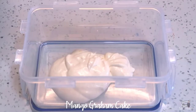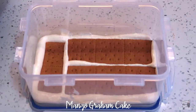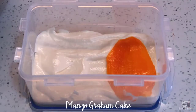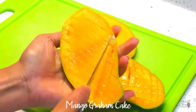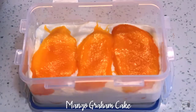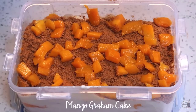Now let's start with the layering process. I like to evenly coat the bottom with the cream mixture first, then add a layer of Graham crackers. Add a heaping amount of cream mixture to cover the crackers and use a spatula to evenly spread the cream. Add the slices of ripe mangoes — I like the mango layer solid and thick, but you may cut the mangoes to your preferred size. From here on, alternate the mixture, the Graham crackers, and the slices of mangoes until you reach the top of the container. Then top the Graham cake with cream, crushed Graham crackers, and diced mangoes.